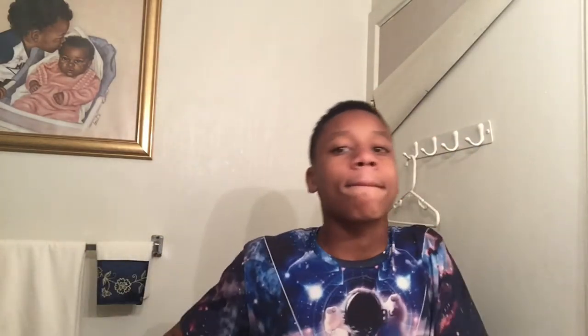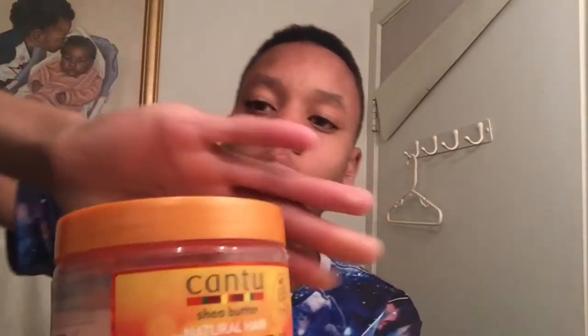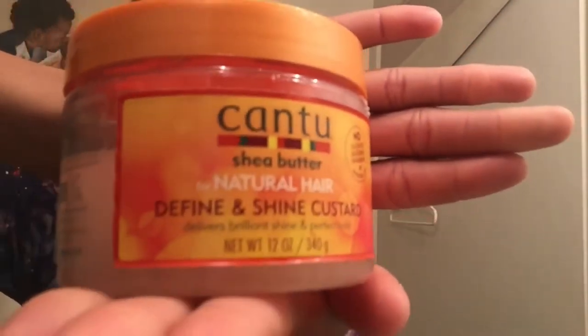Hold up, gotta go get the other stuff. Get the Cantu. Excuse me — take the Cantu.